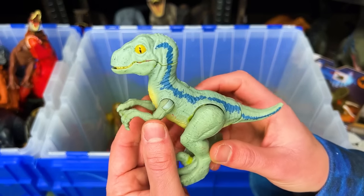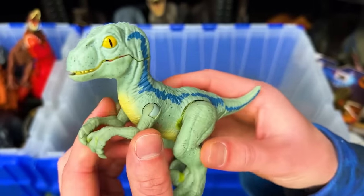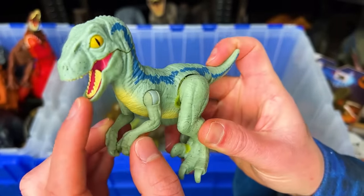Here is a Velociraptor Beta figure. It's got the classic blue stripe down both sides and you can move its arms, its legs and its tail too.